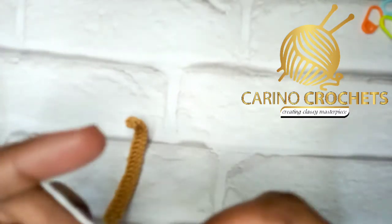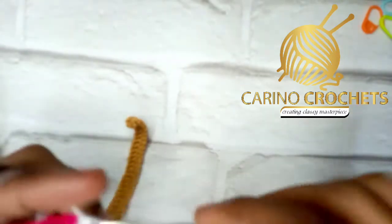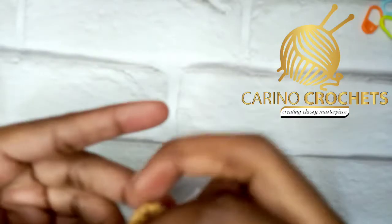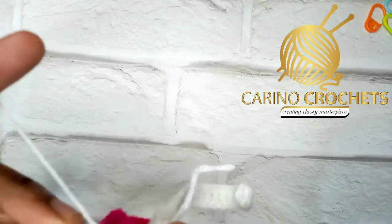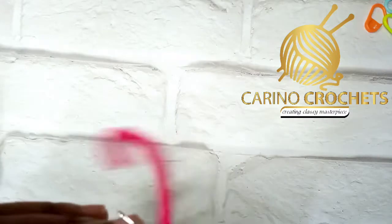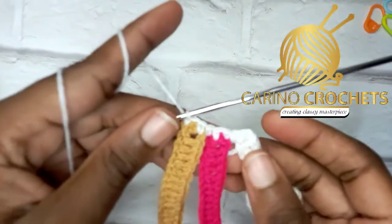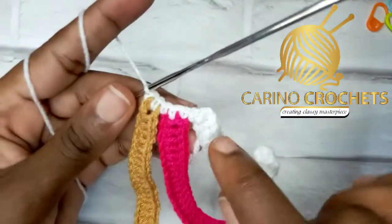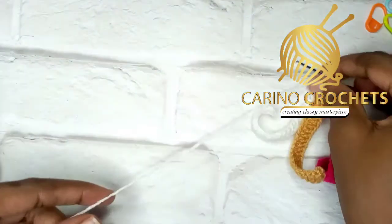That's the first one, then the second single crochet, and the third one at the edge. Now pick up the last color, brown, and make two single crochets. In total we have seven single crochets: two plus three equals five, plus two makes seven. Chain one and cut, but make sure you leave a long tail — we'll use it to attach to the sole.